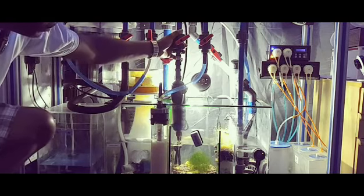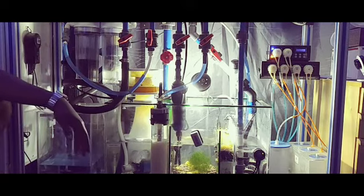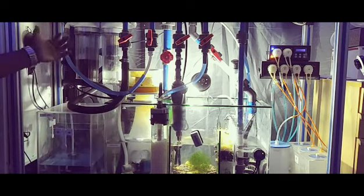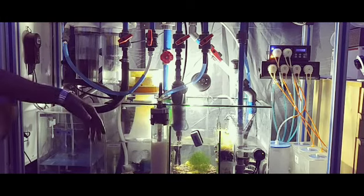I also have a backup heater attached to that manifold, which will come on if something happens with the main heater. All of this is running off of Digital Aquatics Reef Keeper Elite.